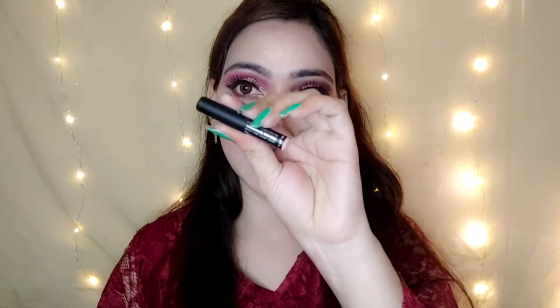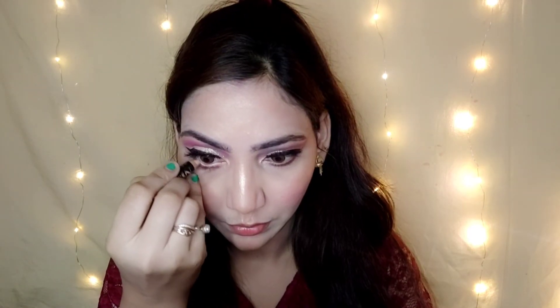In the lower lash line, I apply the same crease shade I used earlier. I fill in the waterline with a nude eye shadow pencil. Then I apply mascara — this is Colossal mascara and gives a lot of volume. For lipstick, I apply a very beautiful maroon shade — a dark lip shade.